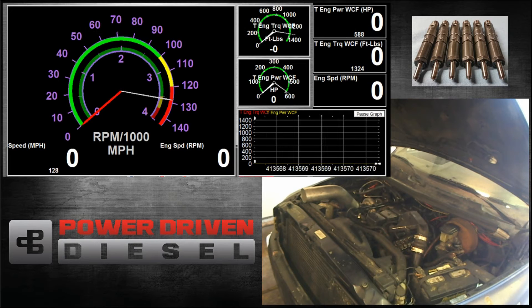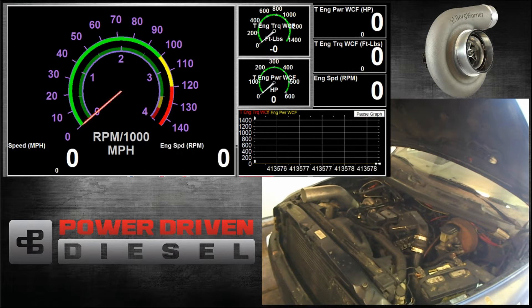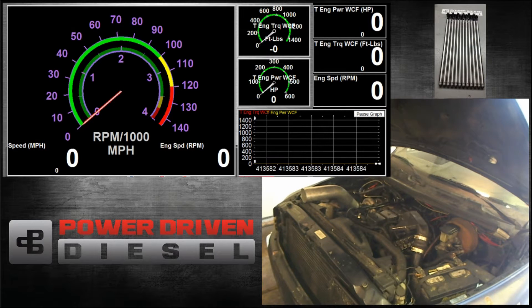Welcome to Power Driven Diesel. In this episode we'll be testing the BorgWarner SXE 362. In this turbo we have here, we have the T4 .83 turbine housing. We'll see how it compares to the same turbo in the .70 housing and the .91.